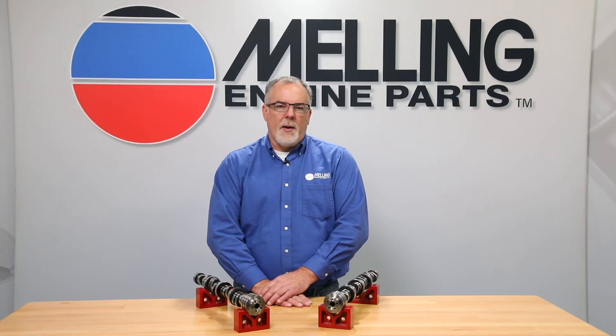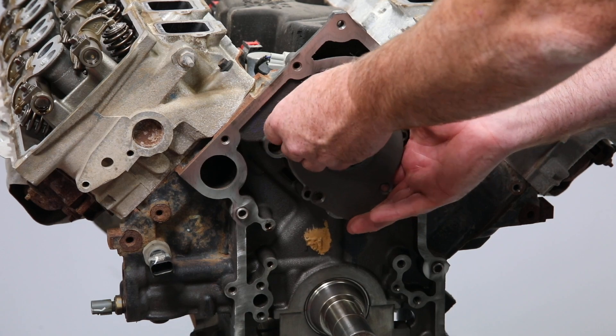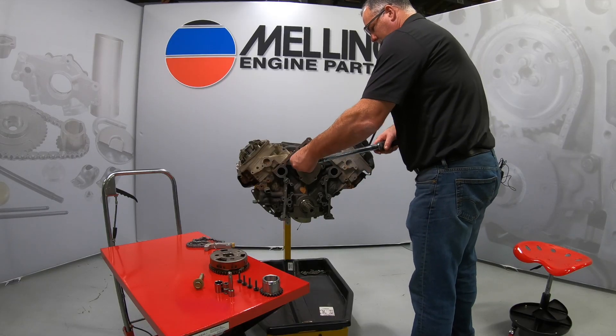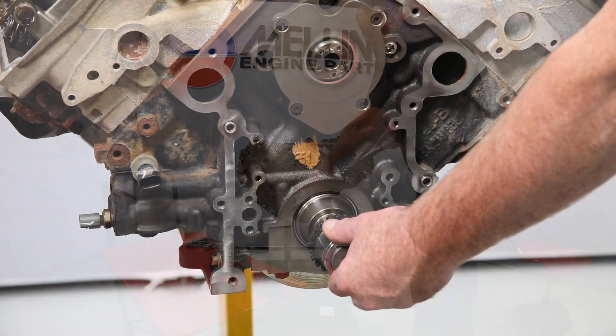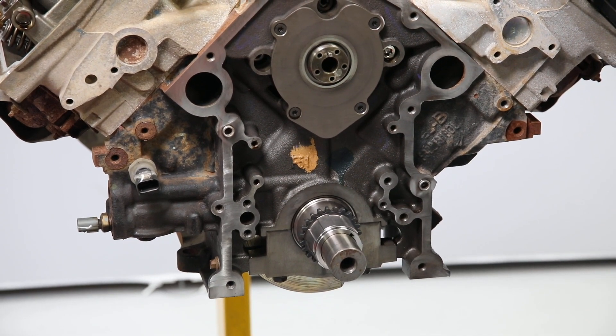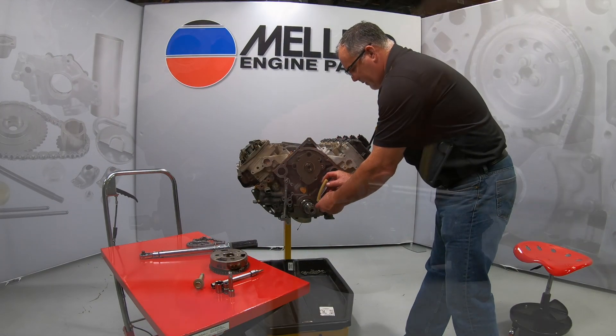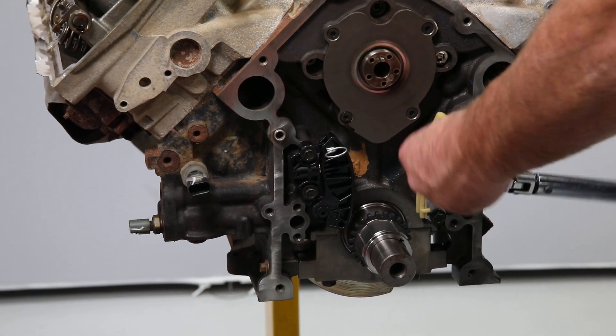Let's take a look at the proper installation procedure. First, install your new Melling camshaft. Next, install the crank sprocket making sure that the timing mark is in the six o'clock position. Next, install the chain guide and timing tensioner, torquing the mounting bolts to 97 inch pounds.